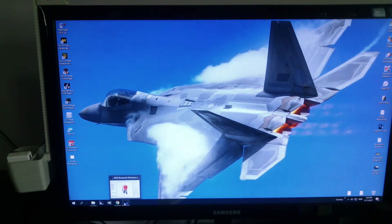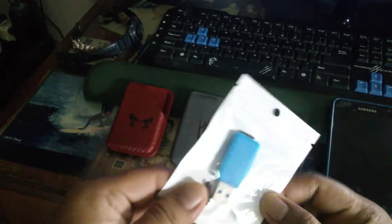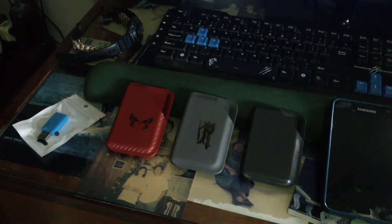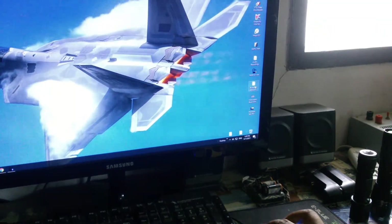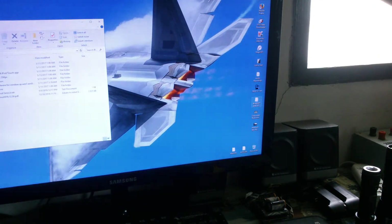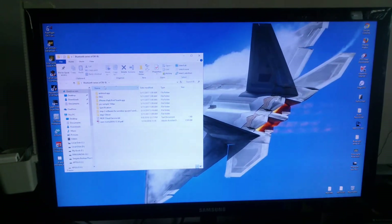First things first, if you can remember seeing this one, put this into your computer. Then you can see a zip file — extract it, and you will get that one. It's called a Bluetooth series of DKBL.